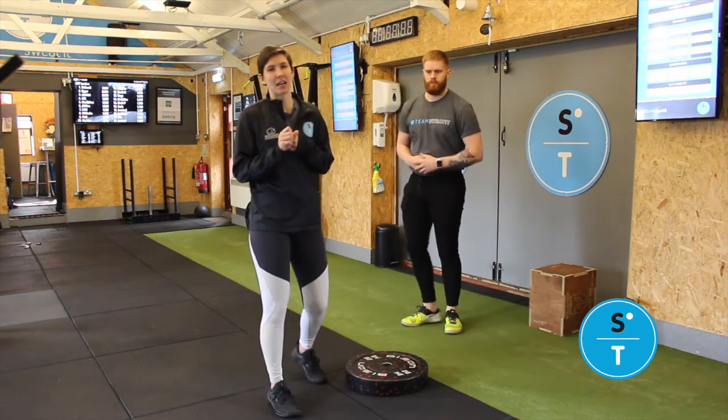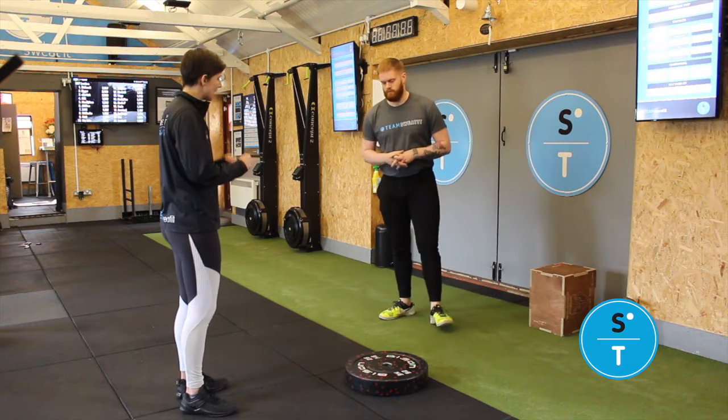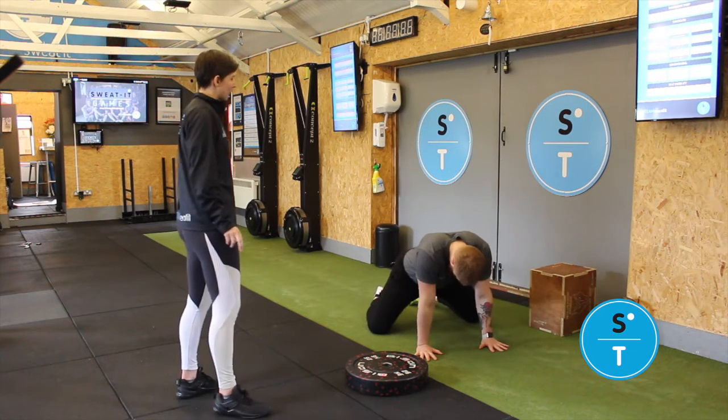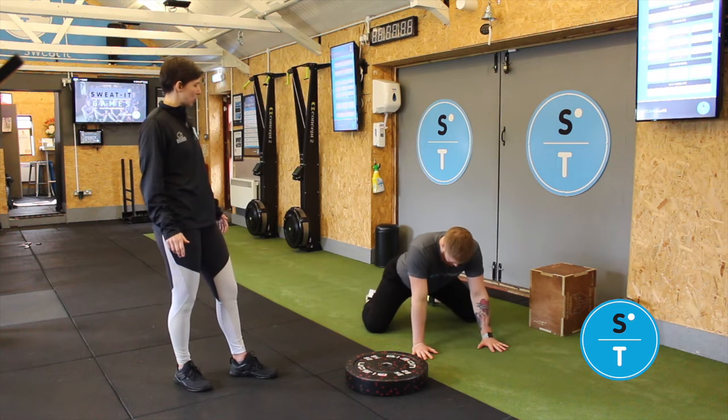Your second exercise is going to be in a quadruped position, so you'll be kneeling on all fours. You want to go nice and wide with your knees and then feet to match. From here, you're going to be rocking yourself back gently towards your heels.